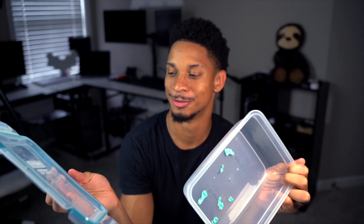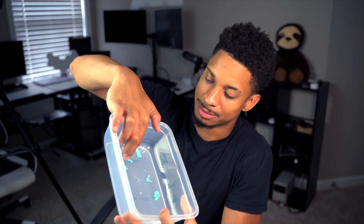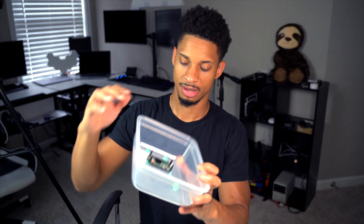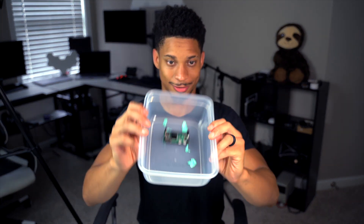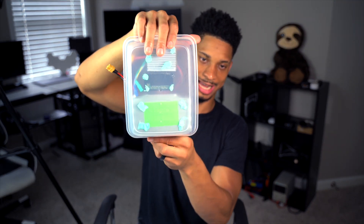To keep everything contained, I grabbed one of my wife's snapware airtight containers — don't tell her. I want everything in one container rather than gluing it to the trash can, because I may need to take it out to charge the battery or service the electronics. I'm also using blue tack putty to mount the electronics inside the container — just press them down and they stay secure. Now everything's in there and steady.